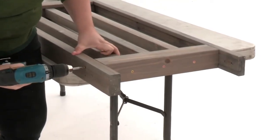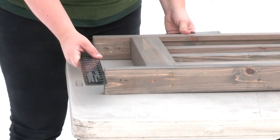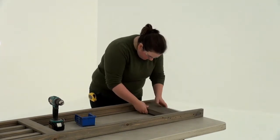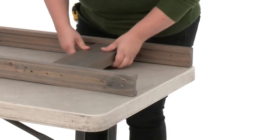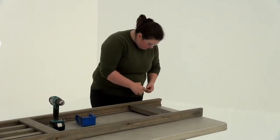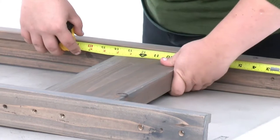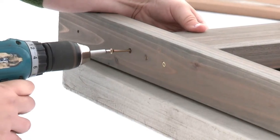Check to make sure the unit is square and make any adjustments as required. Position a top horizontal between the panel post and corner panel post so that it fits into the grooves. Use a measuring tape to position the bottom edge of the top horizontal exactly 14 inches from the top of the panel post. Attach it with three wood screws per side.